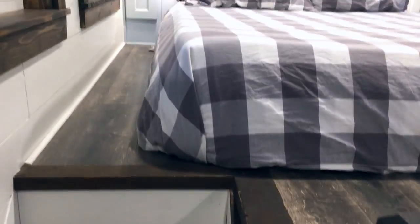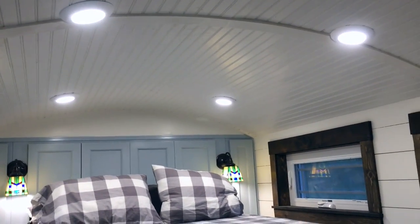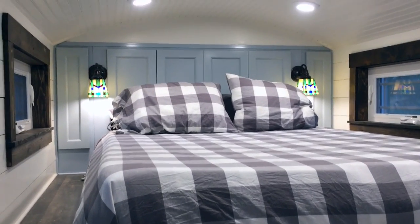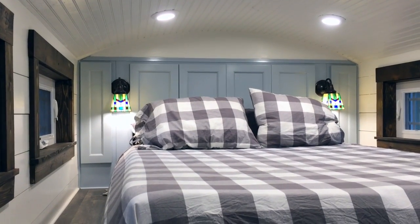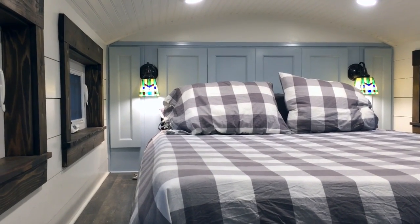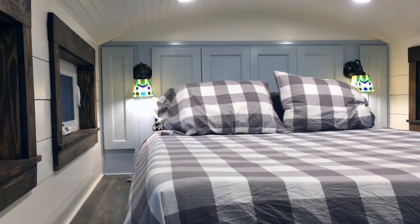Going upstairs into the master loft, you'll notice we did a barrel ceiling throughout. We actually have 44 inches of clearance in the loft, so you can sit up in bed without any issues. We have nice sconces for reading lights at night, and there are also USB port connections up in the headboard just behind the pillows so you can charge your smartphones.